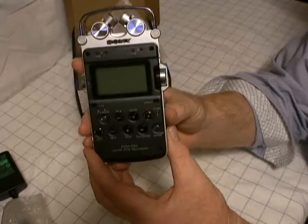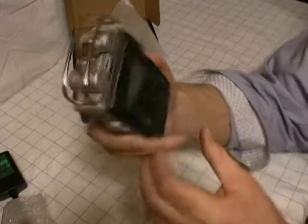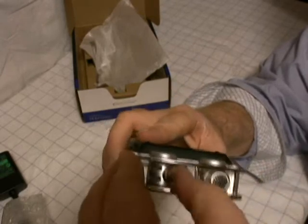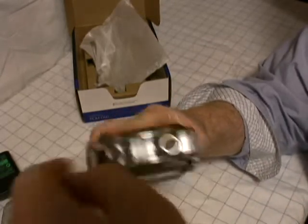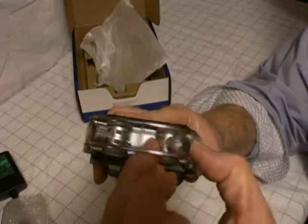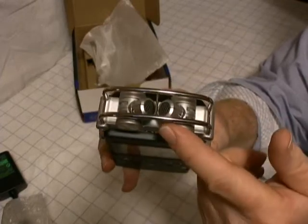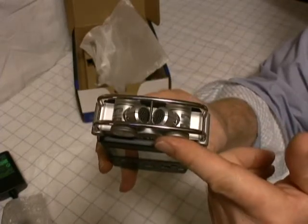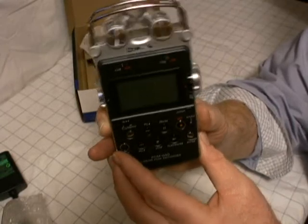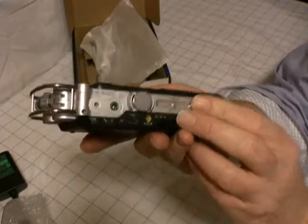Let's take a little outside tour of the PCM-D50 quickly. There are your two mics on the top — your two built-in internal mics — and you can alternate their positions. That's really nice. The reviews I've read on the PCM-D50 say these are very sensitive mics, great mics. And the preamp built into the PCM-D50 is very, very good — pro quality stuff. So I'm looking forward to using it.